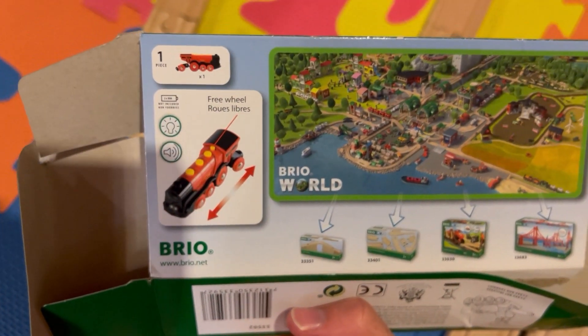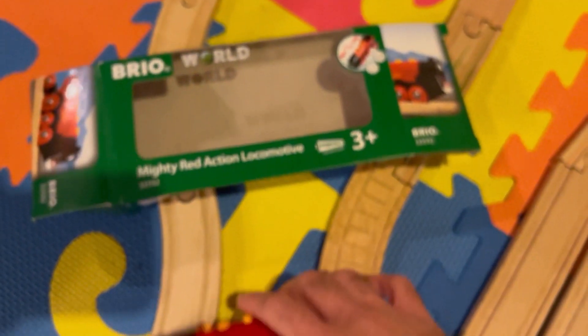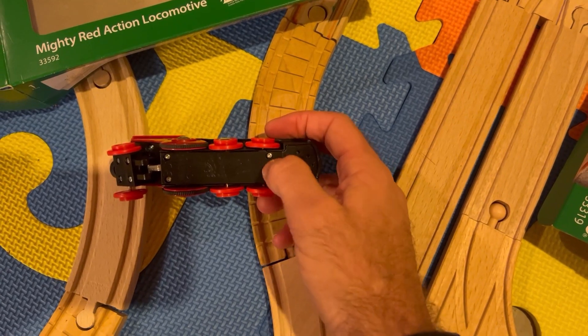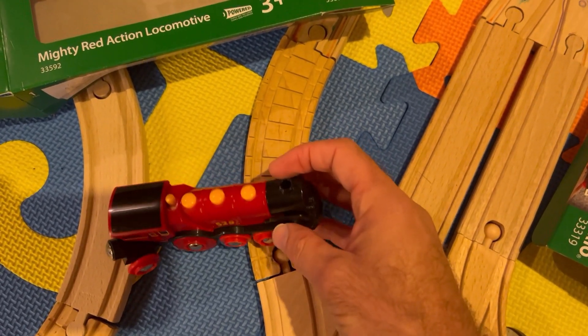The Big Red Locomotive — we really like this one. It was really cool. It uses two AAA batteries, and there's a little screw right there in the middle of the smokestack.